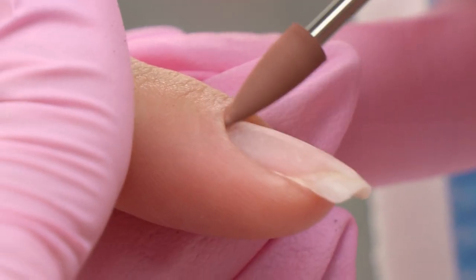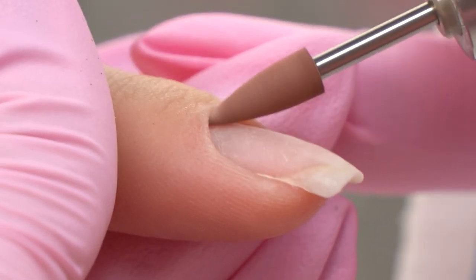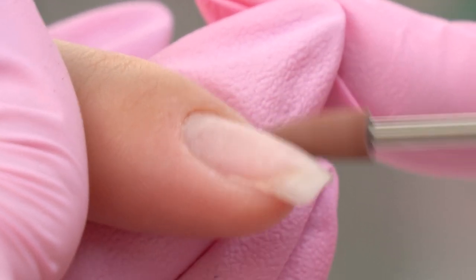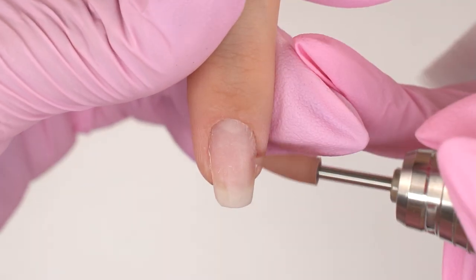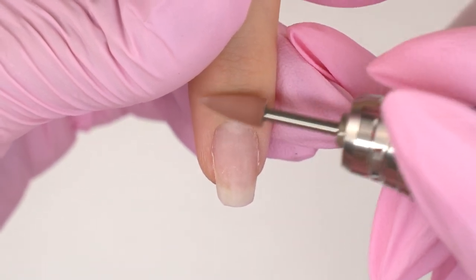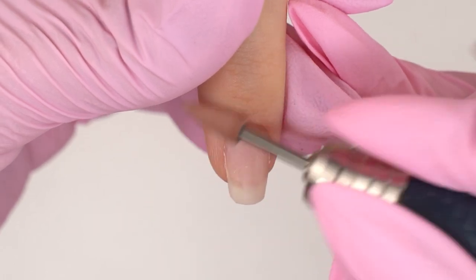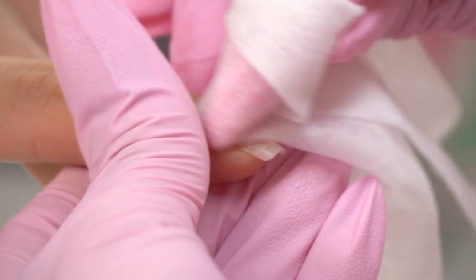Now, let's go over it with this brown silicone carbide polisher. It's pretty rough, so it nicely removes all the tiny hangnails. I touch up the inside of the cuticle too, without touching the nail plate — because otherwise it will get all glossy and the coating may peel off in the cuticle zone.